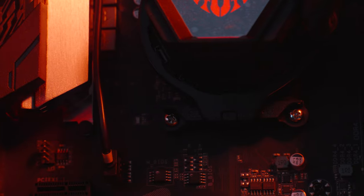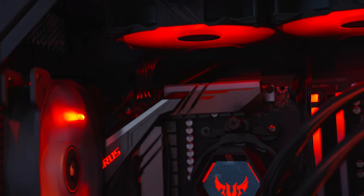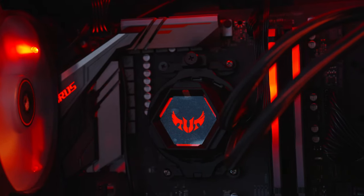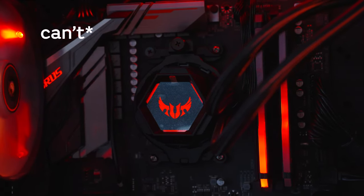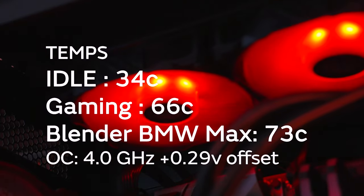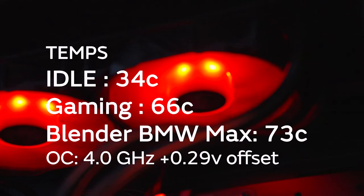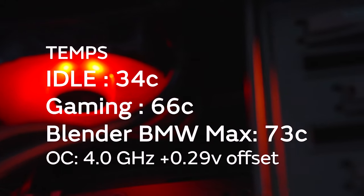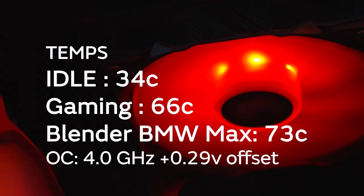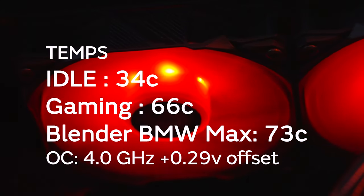I've been using this for a month now with my Ryzen 2700 and it has no problems whatsoever in cooling the processor. Although that processor has only a 65W TDP, I was able to overclock it at 4.0GHz with a voltage offset of plus 0.29V. At the stock cooler, I wouldn't even dare to overclock as the extra heat would negate the minimal gains. My idle temps were around 34°C, gaming temps around 66°C, and maximum temps while performing the Blender BMW benchmark were at around 71–72°C.